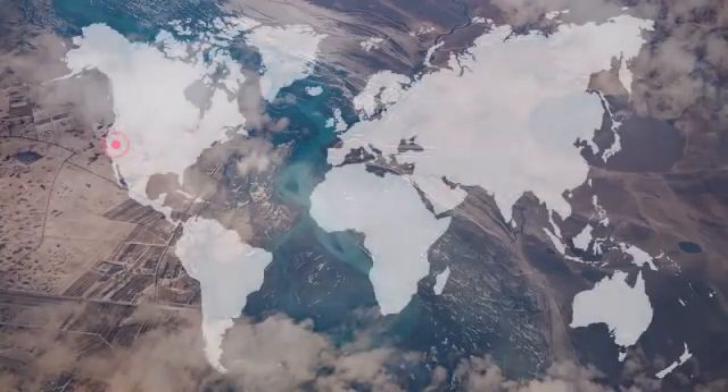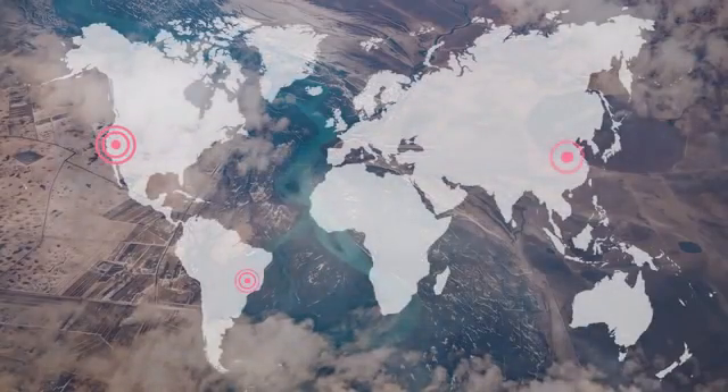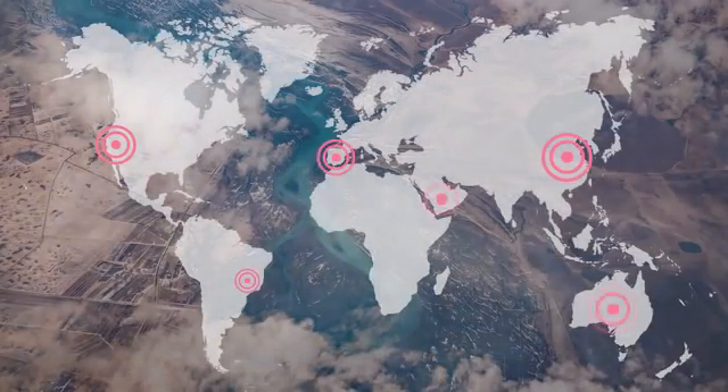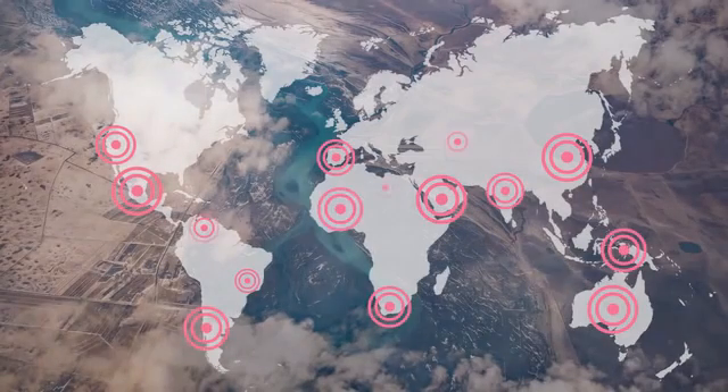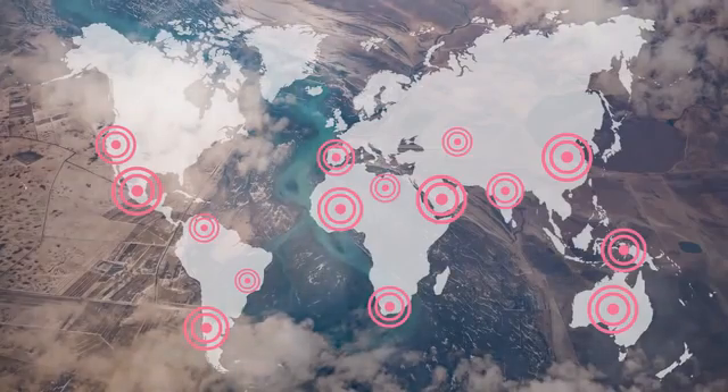Today, over 1 billion people are living in areas with extreme water stress. It affects people in the United States, Brazil, China, Spain — basically everywhere. And by the end of the year 2020, an estimated 3 billion people are going to live in these areas. It's something we need to do something about.